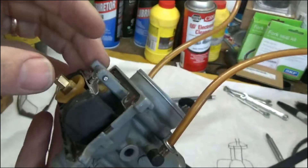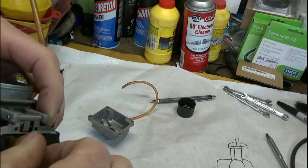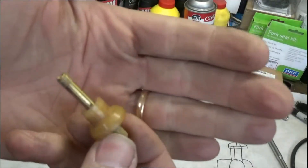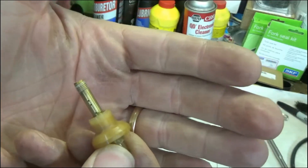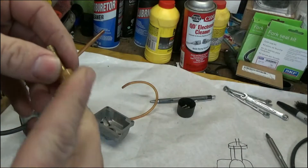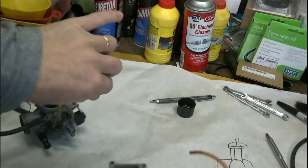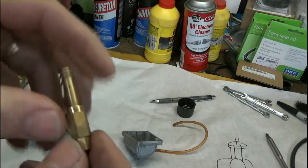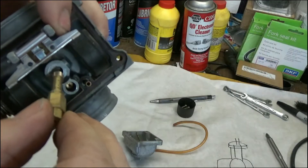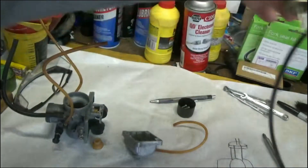Let me tell you why it affects things, because it's easy just to say 'adjust your float' but you need to know what's going on. Here's our main jet, and here's the emulsion tube right below it. The emulsion tube has a bunch of little holes in it — these holes are very important. What the holes do is atomize the fuel. When the fuel gets sucked up through the main jet and goes up through the emulsion tube, air gets sucked around the outside edge into those little holes, mixing with the fuel. Your needle from the carb slide goes inside the emulsion tube.